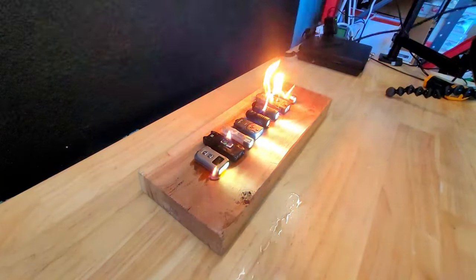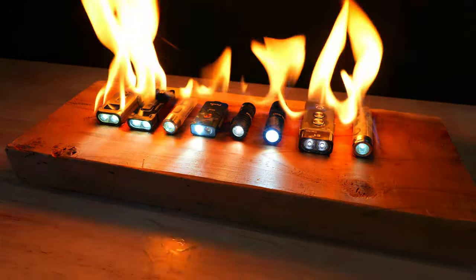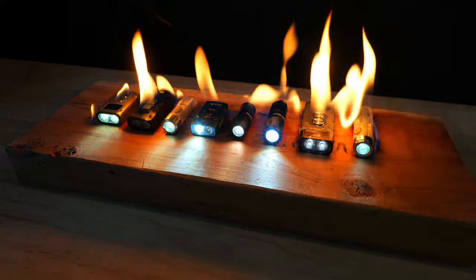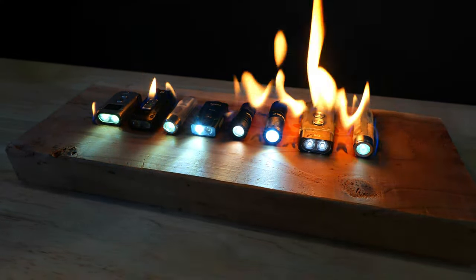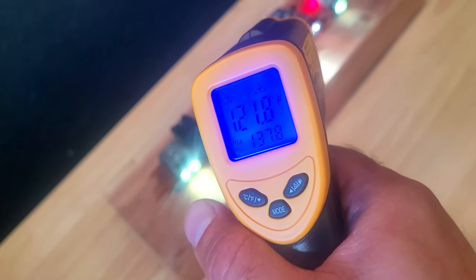This test is particularly interesting for the polycarbonate body lights with silicone switches and charging port covers, to see if those melt or get damaged. I'm also a bit worried about lights with plastic TIR lenses that might melt. This is a bit dangerous since it's a terrible idea to expose lithium batteries to heat, so I had a fire extinguisher close by. After the fire went out, I took another temperature check and many of the lights were really hot.